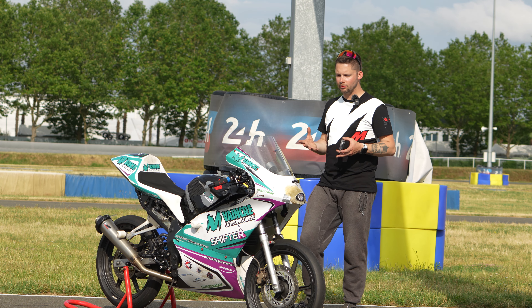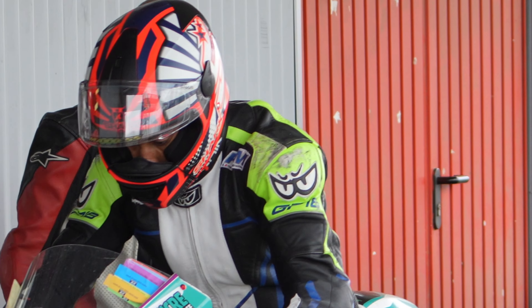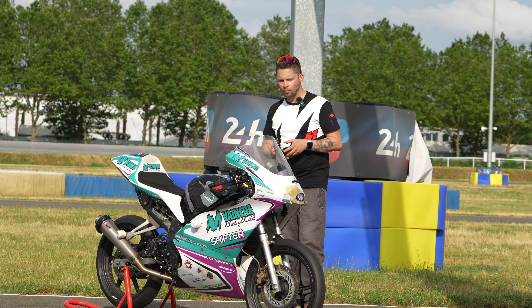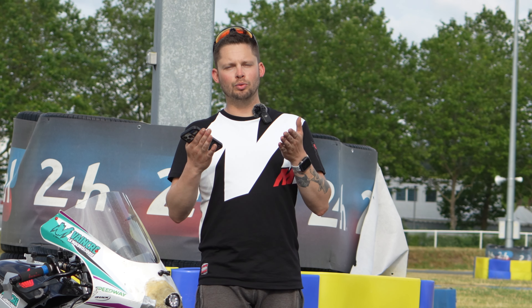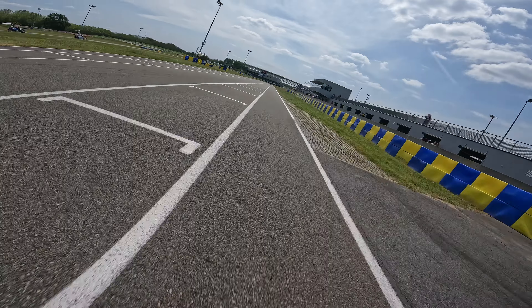Il n'est pas fini, on compte encore sur vous. On va parler de la chose la plus importante qui est de défendre les couleurs de vaincre la mucoviscidose. Pour ça, on a un pilote d'honneur qui est Thomas Le Bouvier, qui est greffé depuis 15 ans maintenant des deux poumons et qui va participer avec nous sur cette course. Vous l'avez déjà croisé sur sa chaîne et son Instagram, on met tout en description. On vous remercie d'avoir regardé toute cette présentation. On se retrouve très bientôt pour la suite des aventures sur les 23h60. N'oubliez pas de vous abonner, de liker, commenter, d'activer la petite cloche. À bientôt !